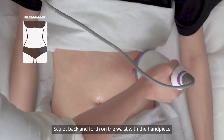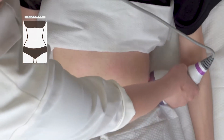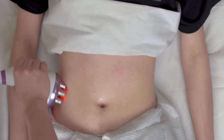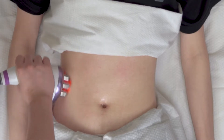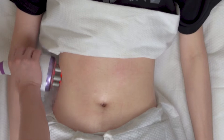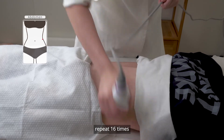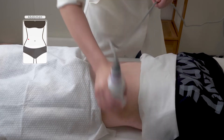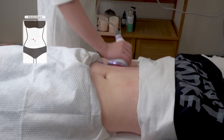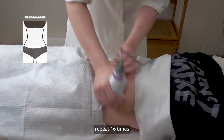Sculpt back and forth on the waist with the handpiece, repeat five to eight times. Lift the girdle vessel at the waist's two sides with the handpiece, repeat 16 times. Lift the girdle vessel at the waist's two sides with the handpiece and a hand, repeat 16 times.